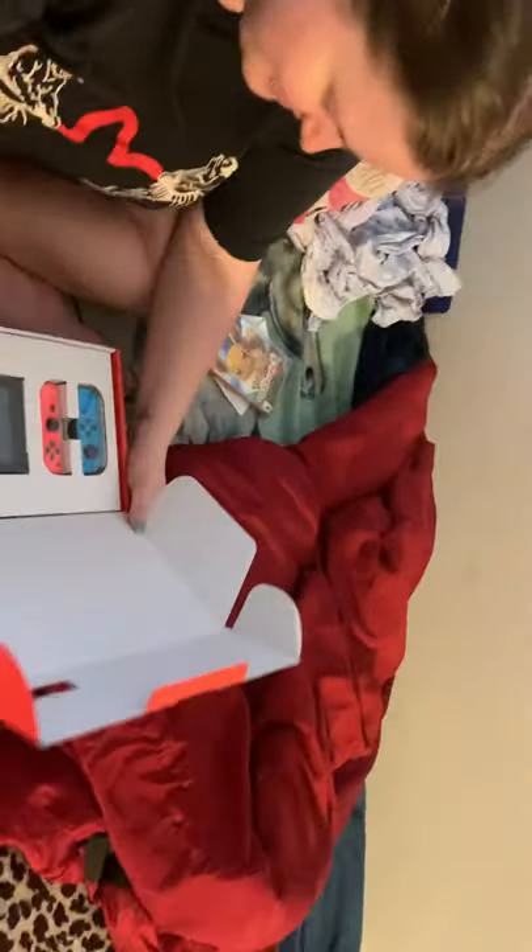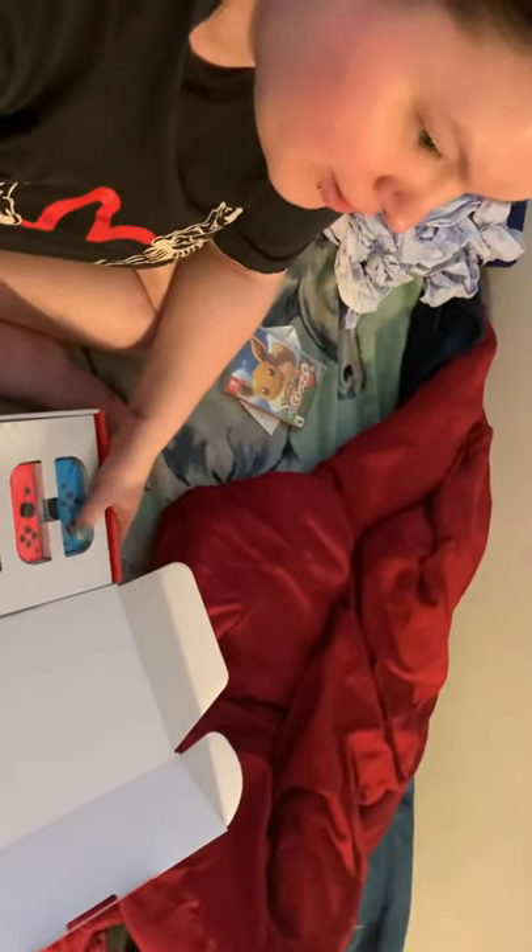That's a lot smaller than I thought it was gonna be. Wiggle, wiggle, wiggle. I moved the thing and the PlayStation went into rest mode.